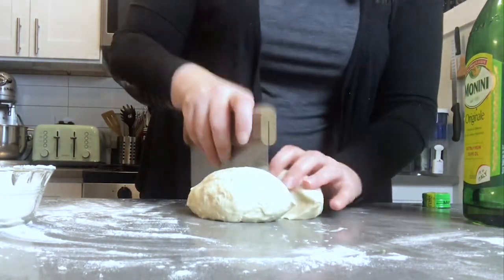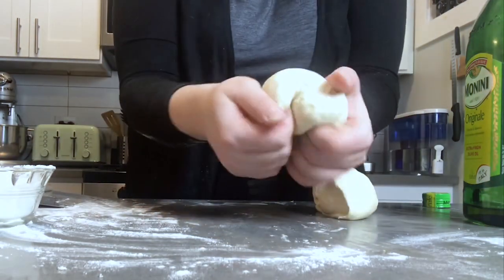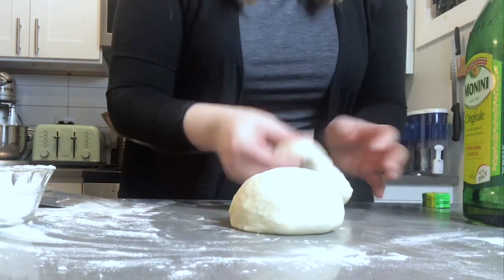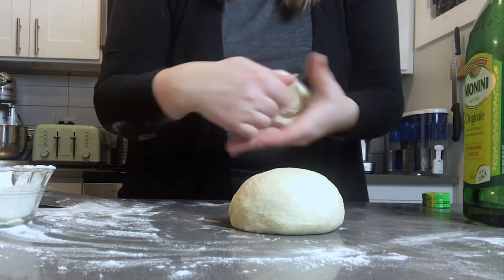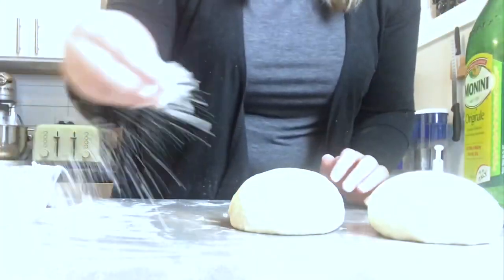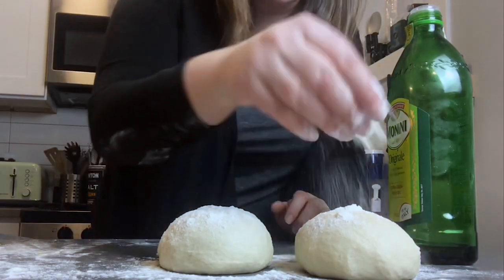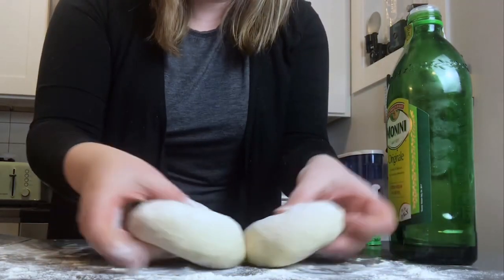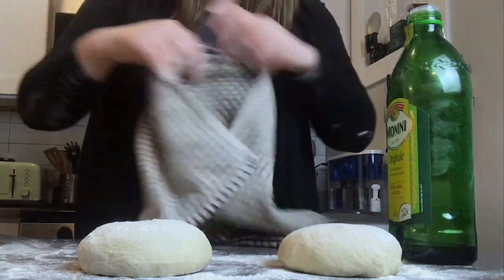This dough is good to go and will make two pizzas. I'm dividing it in half, rounding each half into a nice ball with a little tension. I'll dust both pieces liberally with flour and cover them with a clean kitchen towel. They need to sit for a minimum of 20 minutes, but longer is better — more flavor and more air. I usually go around an hour, but adjust to your schedule. Now I'll show you how to prep the oven and the toppings.